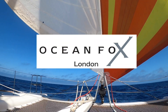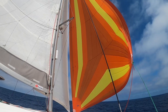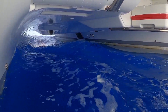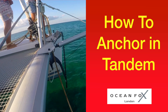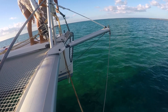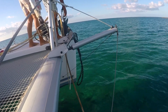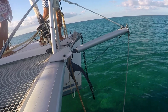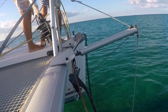In this how-to video we will show you how to tandem anchor. Tandem anchoring should not be confused with bohemian anchoring, where you use two anchors on two chains. If you know the wind is going to pipe up or the ground has poor holding, tandem anchoring is a good technique to help you hold position.